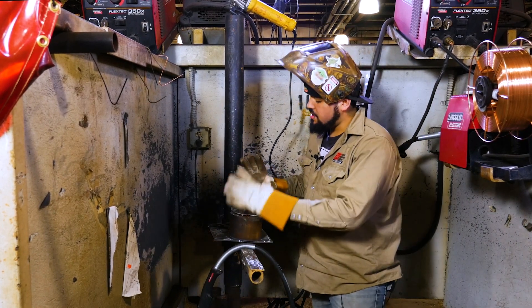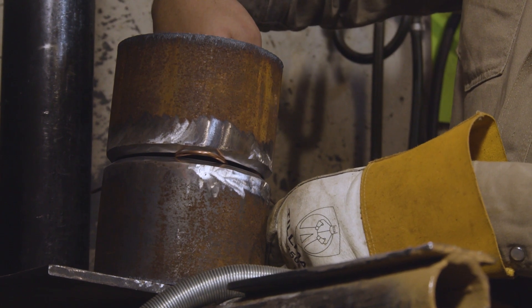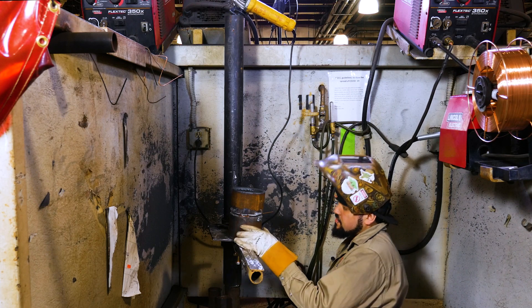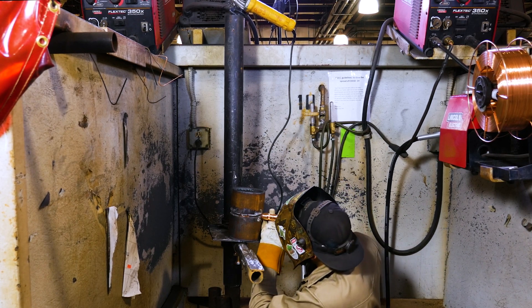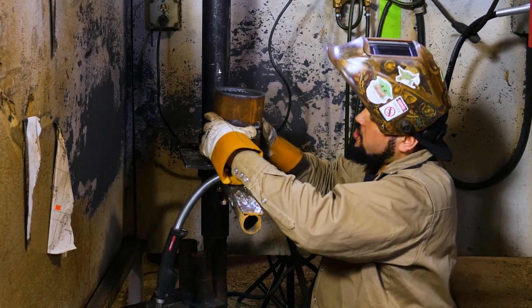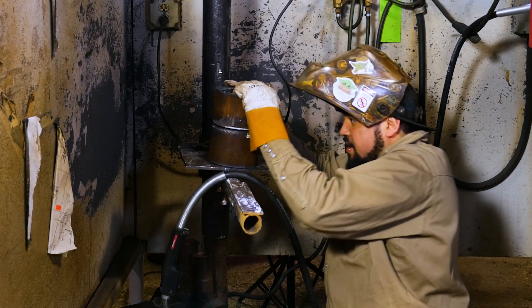As you can see, the pipe is ready. Now, whenever you're tacking pipe together, it's important that you check the inside of the pipe and make sure that the inside is lined up — that's very important. Everything looks pretty good, so we're going to go ahead and put in our first tack. Just a little quarter-inch tack is all we need. After that, you're good to remove your wire, because if you tack on the other side, that wire gets stuck, and that's the last thing you want.